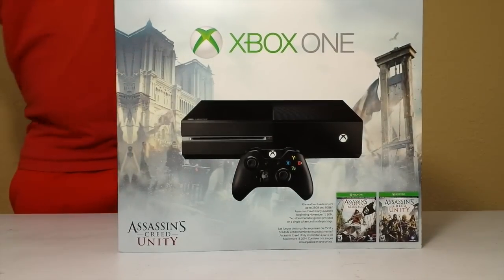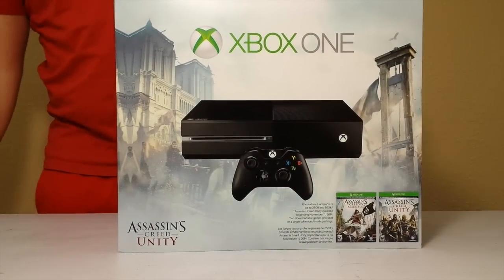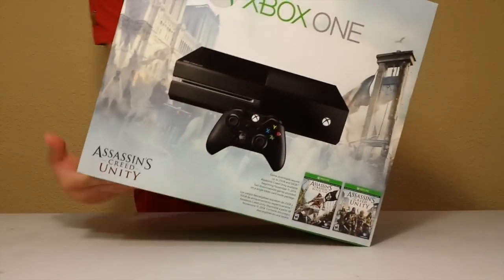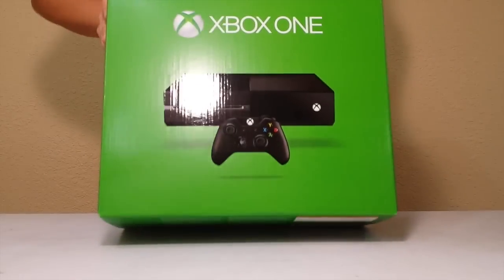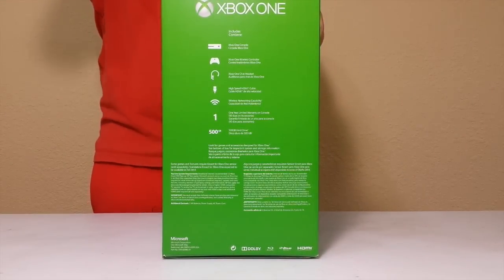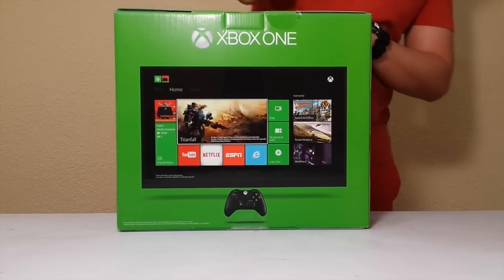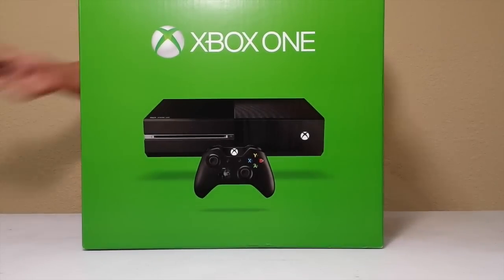Now let's open this up. It looks like it says the same thing on the other side of the box. In the front of the box it's the console, and in the back it shows some of the features, and then on the side it's just a side shot of the Xbox. Let's open this up.